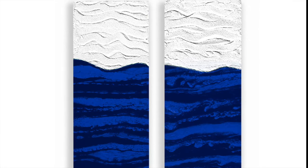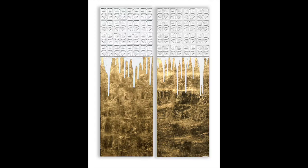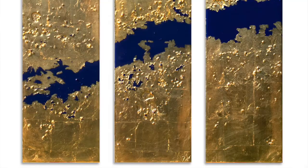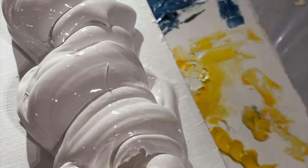I came to art late in life. When I was 50 — my background is in business administration and in the corporate sector — I went to art school and studied painting, graphic design and printmaking. My abstract work has led me to work with additional materials like rock, gold leaf and oils.